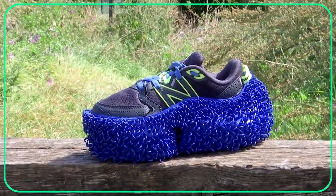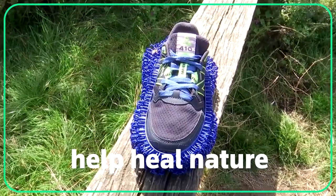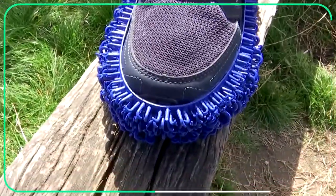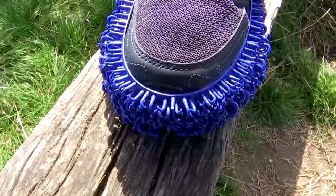This chunky shoe allows users to help heal nature by simply going out for a run. Its 3D printed outsole is covered in tiny hooks, grabbing and spreading plants and seeds to help rewild urban areas.